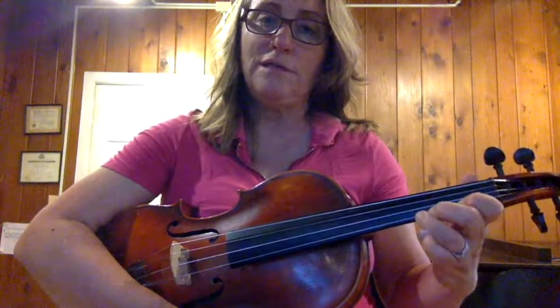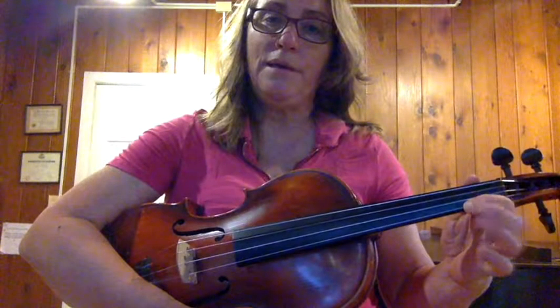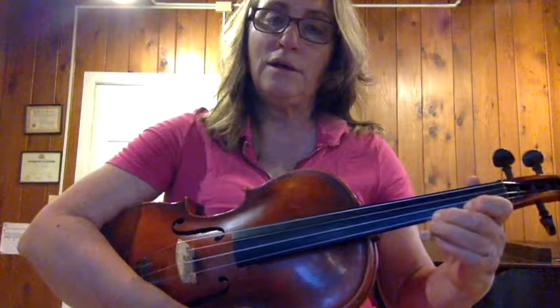You can see I actually move my finger. So I go D, C sharp, C natural, B, A — and back up: B, C natural, C sharp, D.